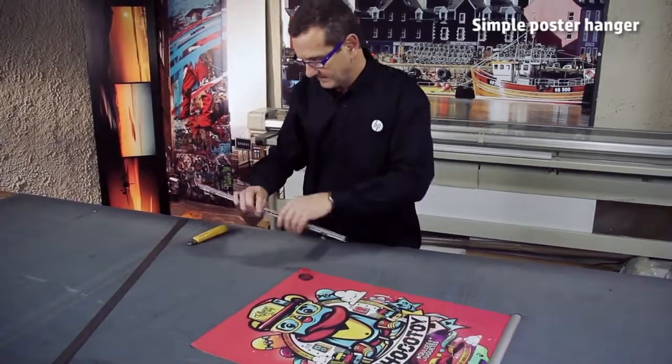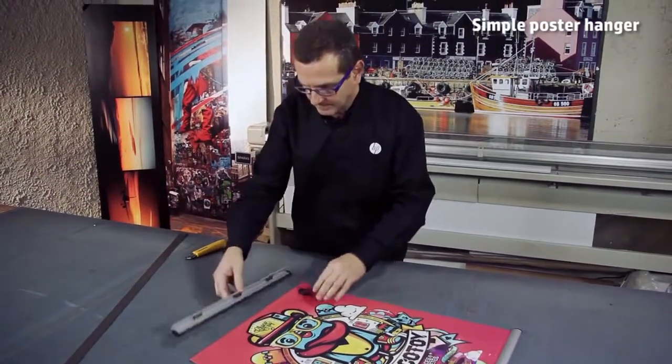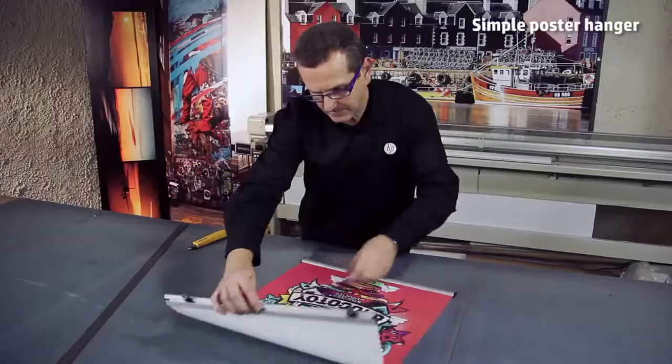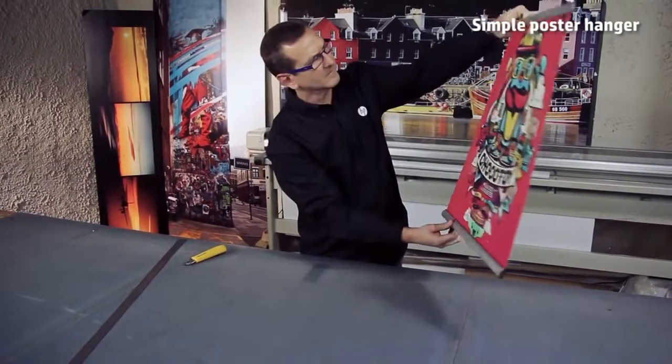You can use a variety of materials for this application, from HP Coated Paper, HP Heavyweight Coated Paper, to HP Everyday Matte Polypropylene. The poster will stay nice and flat.